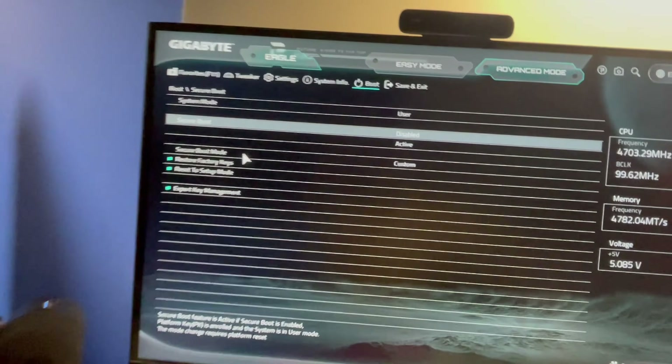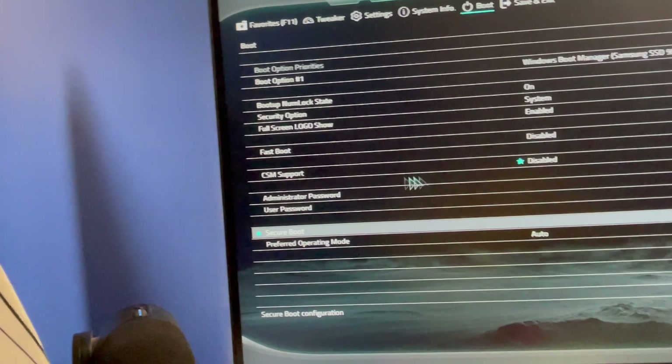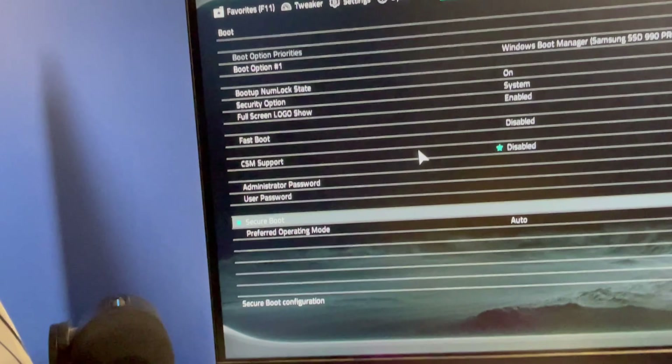Enable secure boot in 60 seconds. Press the delete key to open BIOS. Secure boot is disabled here. I'll turn off CSM support so it is also disabled here.